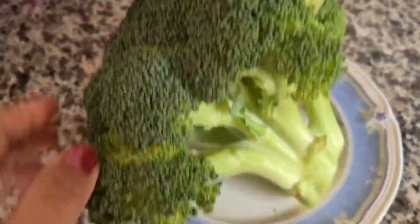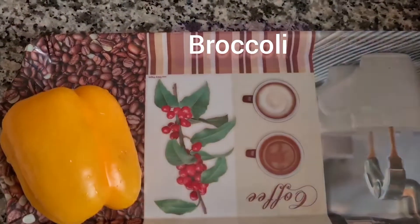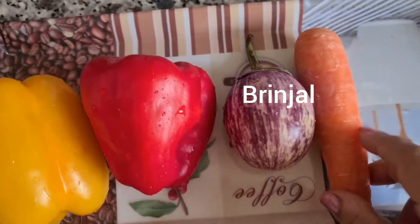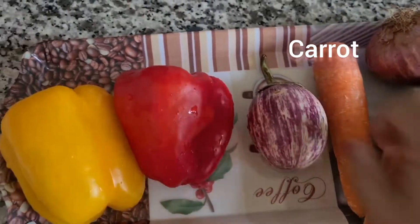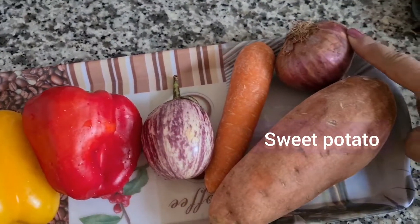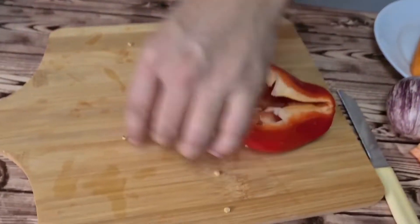So guys, I have taken a fresh broccoli — this is a big size broccoli. Then I have taken some capsicum, some brinjal, some carrot, onion, and beetroot. You can take any vegetables, and whatever you like in the marination. You can also use tomatoes or any other vegetables.